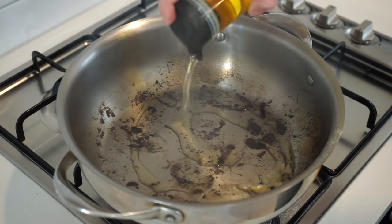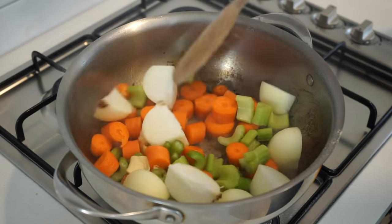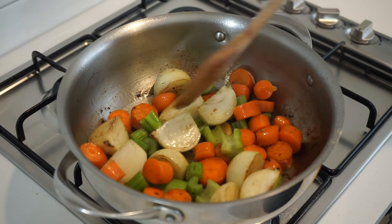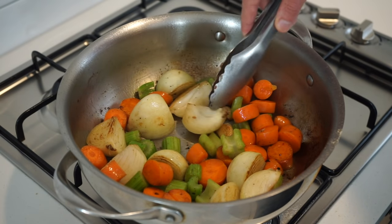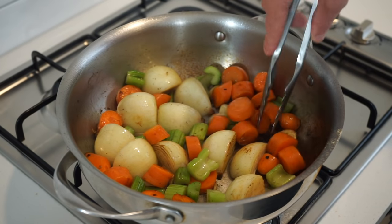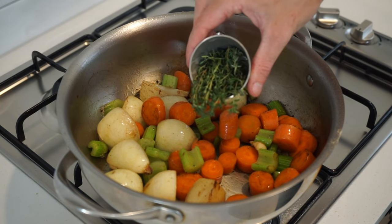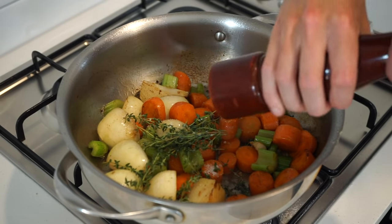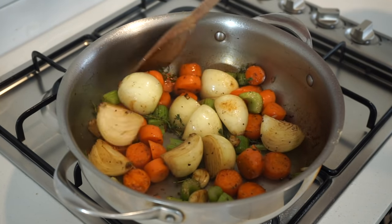Reduce the heat to medium-high, add in another 1 tablespoon or 20 milliliters of olive oil, then add in the onion, carrot, celery and garlic and sauté for 4 minutes, moving it around regularly to pick up the left-behind beef flavour. Make sure the onions are laying on a flat surface to give them a beautiful caramelization, only increasing the flavour even more. After 4 minutes, add in 5 grams or 0.3 ounces of whole thyme for freshness, sea salt flakes to taste, and 10 cracks of black pepper, and continue mixing and sautéing for 1 more minute.